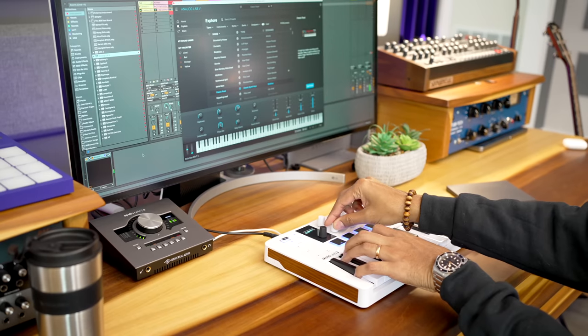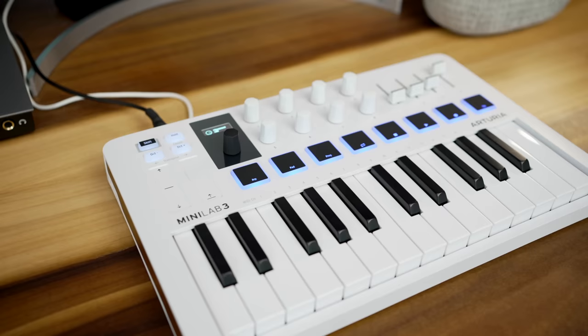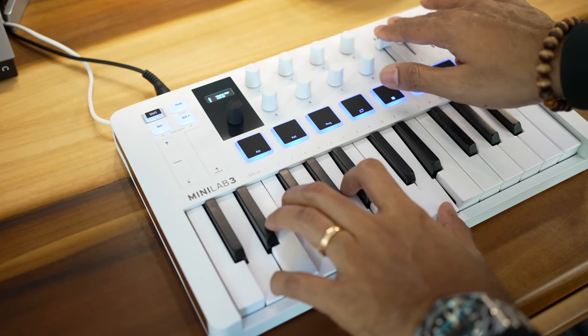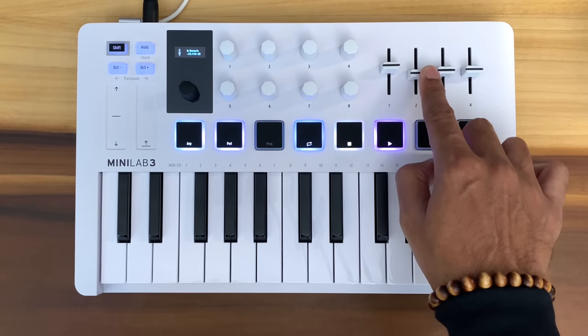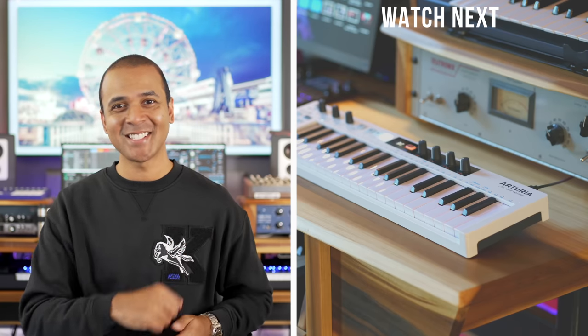Arturia has focused on the right things with the Minilab 3 and given us another winner: excellent key feel, transport controls, deep virtual instrument control, a very useful screen, and all the essentials for controlling your DAW. The Minilab has been one of the most popular MIDI controllers on the market, and Arturia has now given us nearly everything the previous model was missing. If you liked this video, hit the like button and leave a comment if you have any questions. Keep making the music you love!